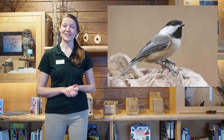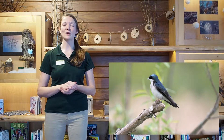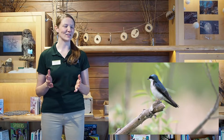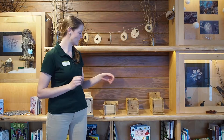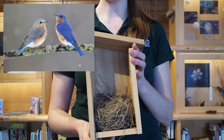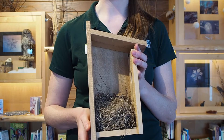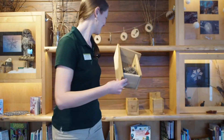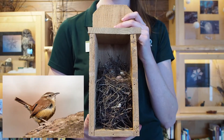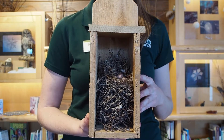A chickadee will build its nest full of moss — it's really soft with little white eggs. A tree swallow is a beautiful blue and white bird, and their nest is covered in feathers; it looks very luxurious with very small white to light blue eggs. A bluebird nest has a small cup shape, and any eggs you would find would be a pale blue with no speckles — they like to build primarily with grasses. A wren might look like a bag of pretzels because they build with sticks, and their eggs are small and brown with speckles.